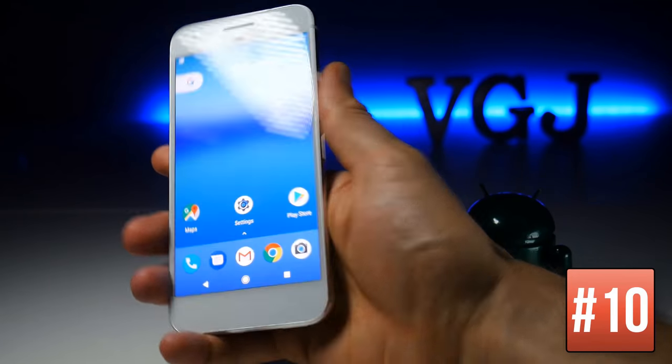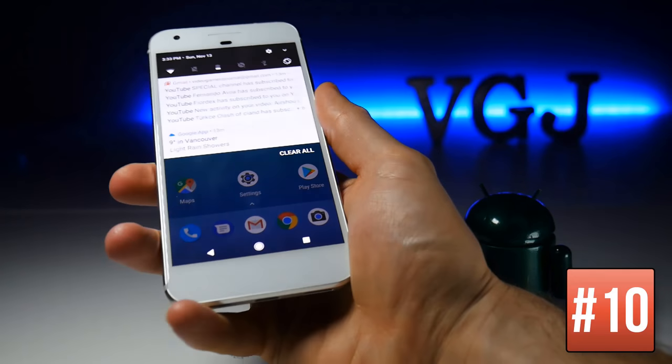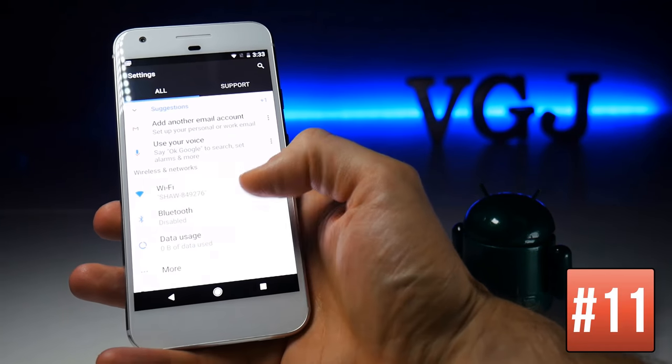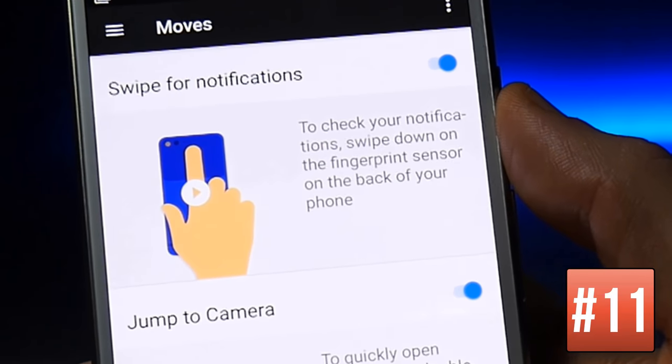You can check notifications by swiping down on the fingerprint sensor when the screen is unlocked, but this needs to be enabled first. To do this, go to Settings, scroll down to Moves, and enable Swipe for Notifications.